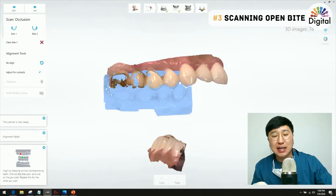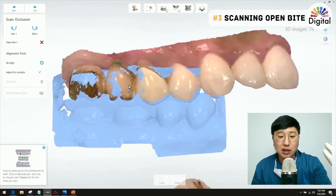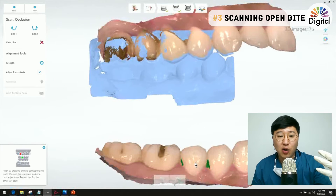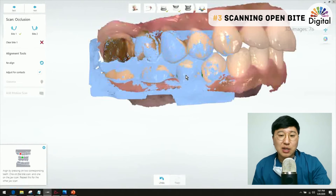I keep scanning the posterior and occlusal side until the canine. The upper got alignment automatically but it doesn't look so great, and the lower didn't get automatic alignment either. Of course I could do manual alignment with the red and green dots, but let me try a different approach.